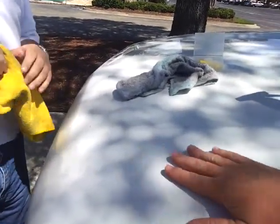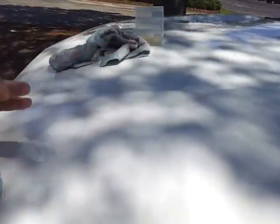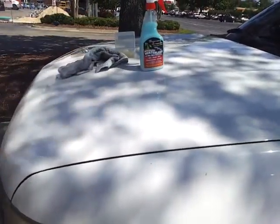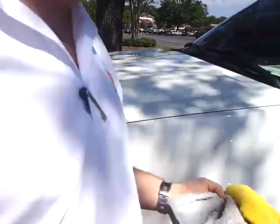Wow. That's sweet. I mean, just no surface tension at all. That's what's so cool about it. That's pretty much the product, man. And you can do the glass, the chrome, and the paint.